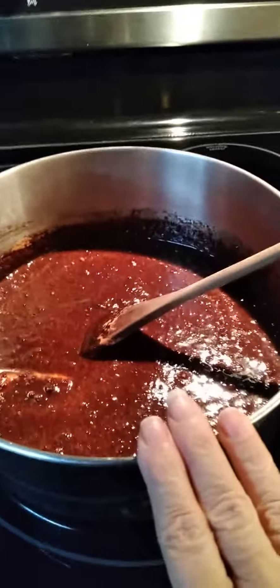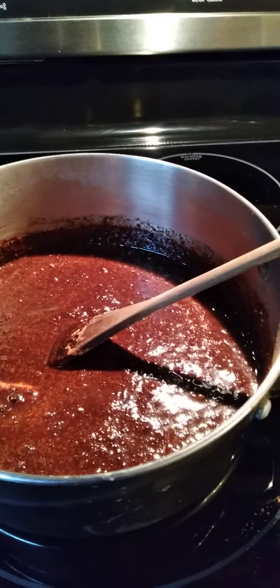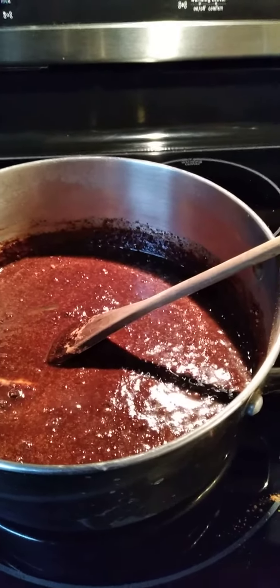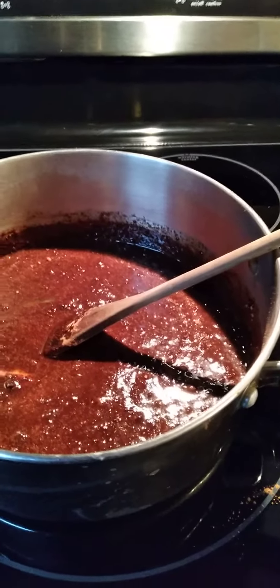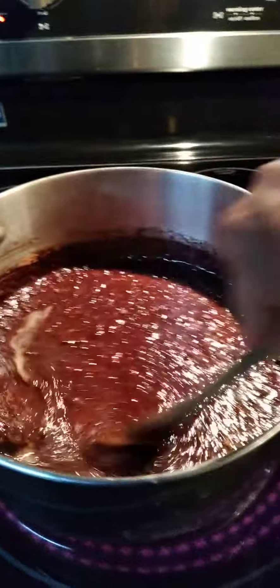So what I have here in this pot is three quarters cup of butter and one and a quarter cup of evaporated milk, 12 tablespoons of cocoa powder and two cups of sugar. And as you can see, it's starting to come up to the boil.